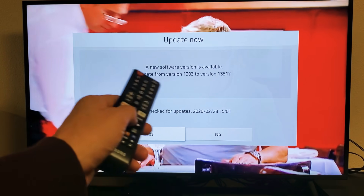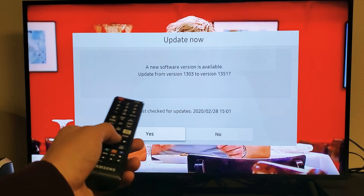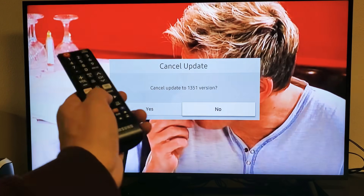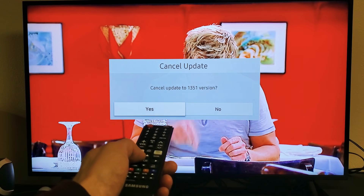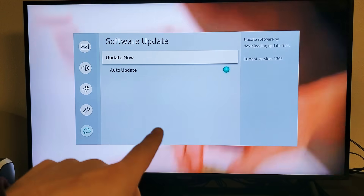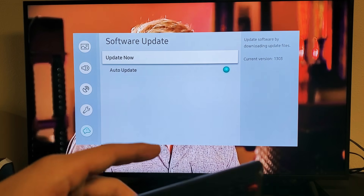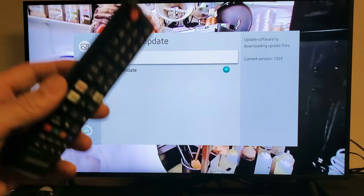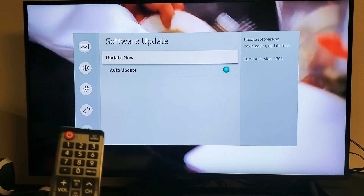I actually have a software version available, but I'm going to go ahead and skip it for now since it would take too long. If you did have an update for your software, go ahead and open up Netflix after everything is done installing. Hopefully you're up and running — if not, we're going to go to the next step.